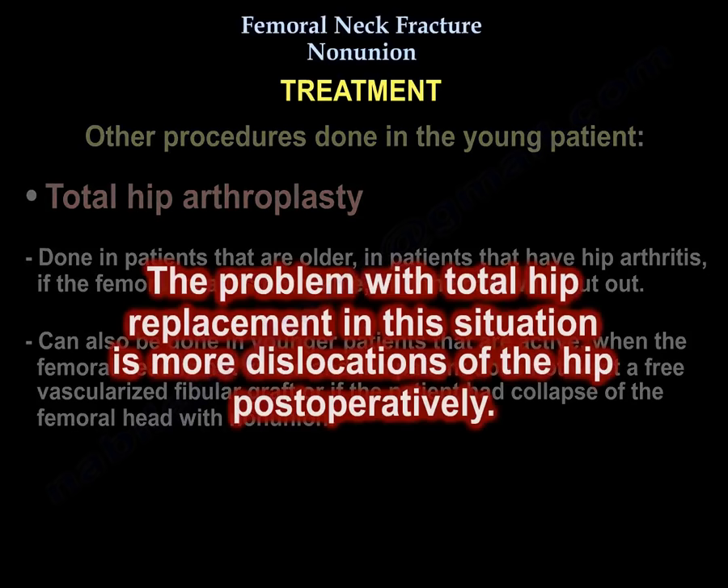The problem with total hip replacement in this situation is a higher rate of dislocations postoperatively. Thank you very much, I hope that was helpful.